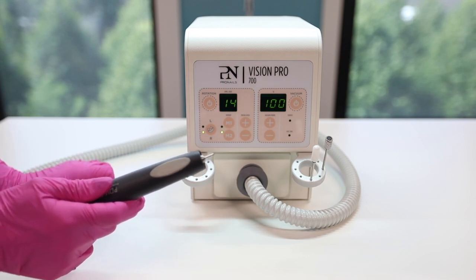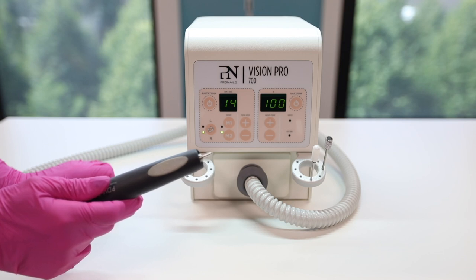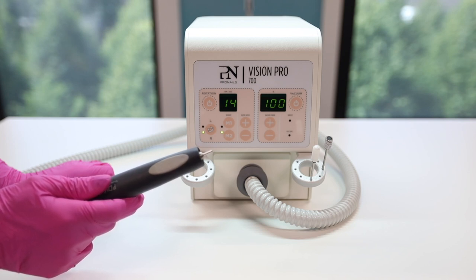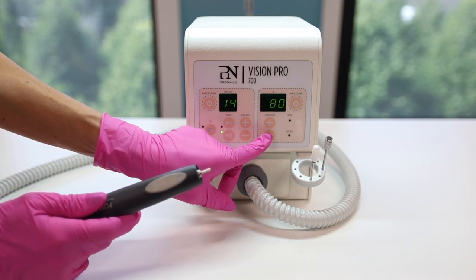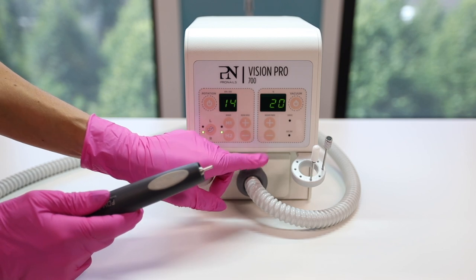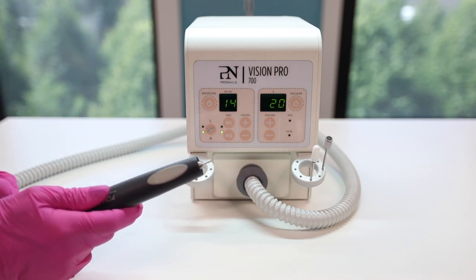The extraction can only be used when the rotation is activated. It will start automatically at full capacity. The capacity of the extraction can be controlled with the plus and minus buttons. We recommend using the extraction as much as possible at 100%, as this will ensure that your Vision Pro 700 will last longer.